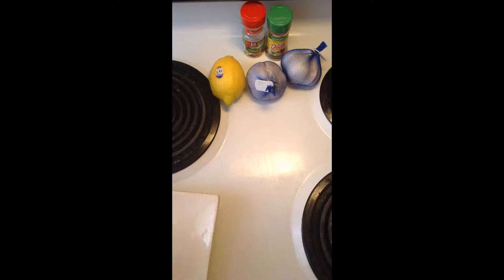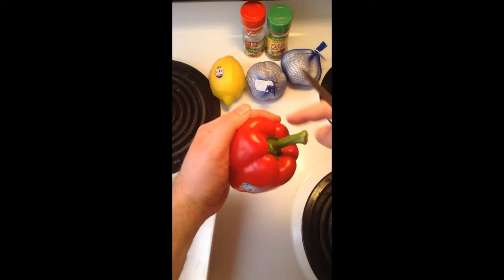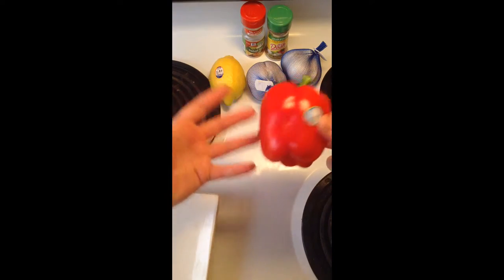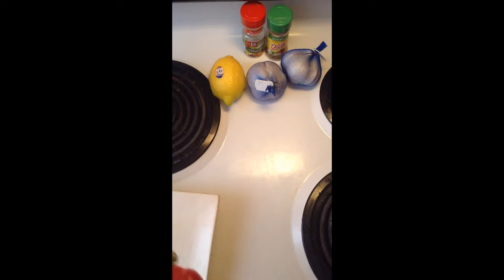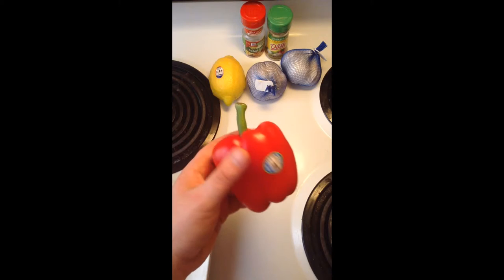So, to Shelly, or anybody else who's watching, this is how to gut a pepper of any kind.